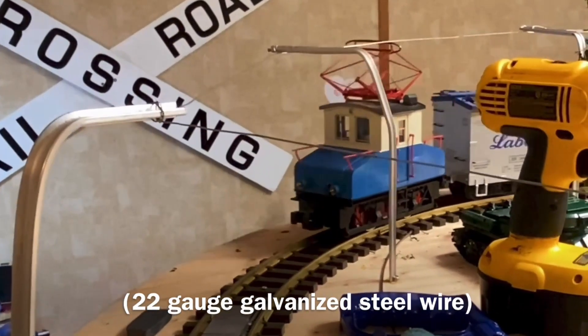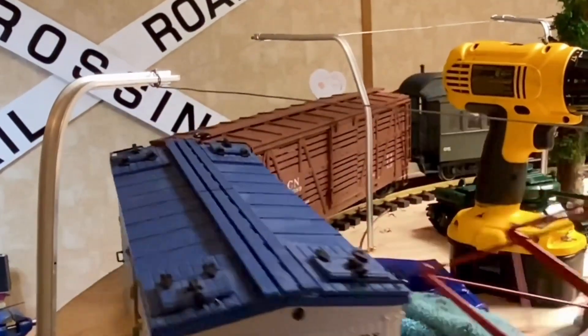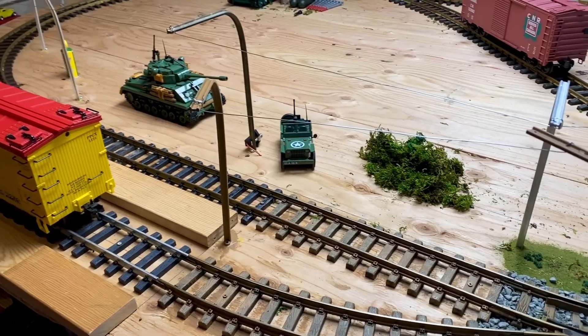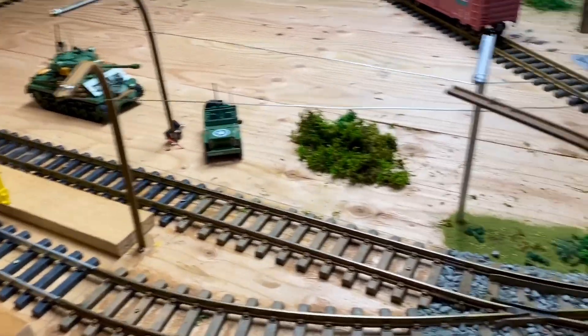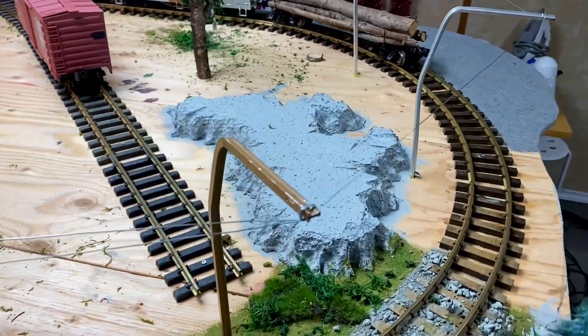It looks much more realistic because you can hardly see the wire, and the power is in the wire. The overhead wire looks way better now. There's the wire that leads down to the barge in progress, and here's where it connects up with the loop.